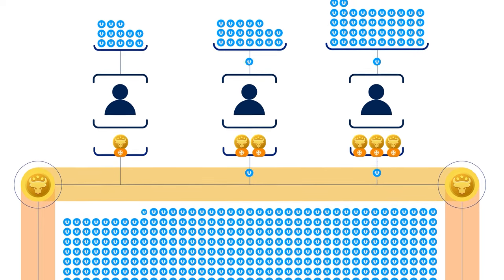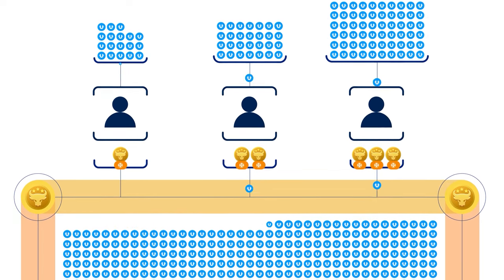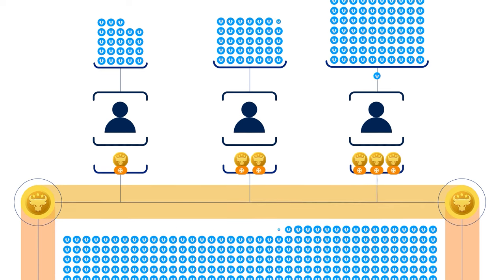The simplest and most profitable way is to freeze the rewards received in the Ultima pool. In this guide, we'll show you how to easily and quickly freeze your rewards in the Ultima pool.